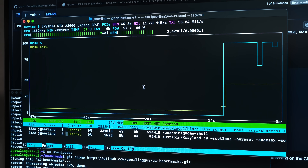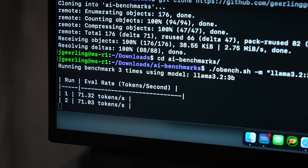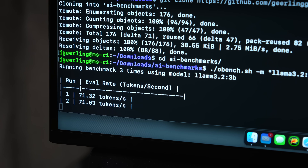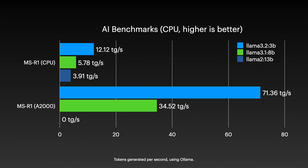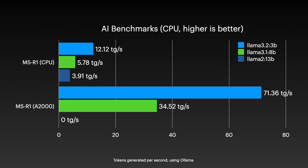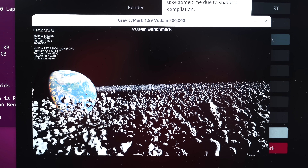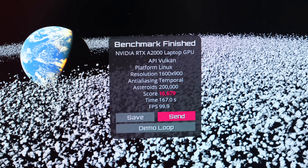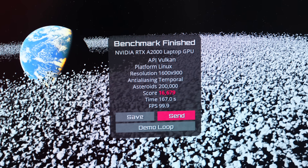I reran my Llama 3.1 3B AI benchmark, and it shouldn't be a surprise — running on a dedicated GPU is a lot faster. I could get 71 tokens per second on the GPU, where I was just getting 12 on the CPU. It's hitting 0.76 tokens per watt versus 0.34, so efficiency is also way better. For the larger 8 billion parameter model, inference went from 5.78 to 34.52 tokens per second. I also ran GravityMark, and it was a lot smoother now — the A2000 got a score of 16,679 compared to the iGPU's 3,037.